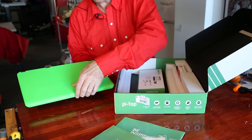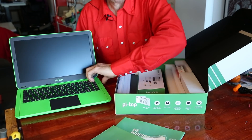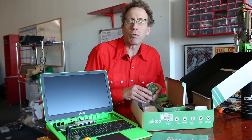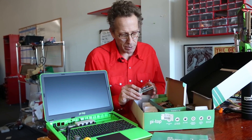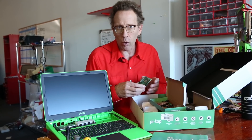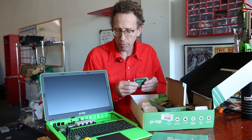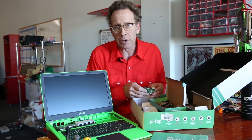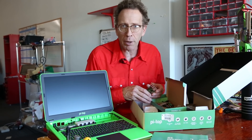The departure from the Pi Top 2 and the early Pi Tops is the sliding keyboard. The Pi Top 3 is running on the brand new Raspberry Pi 3 B+, which includes wireless and is the fastest, most recent Raspberry Pi chip. I've used this over the last six months and noticed a significant upgrade in performance from the earlier Pi Tops.